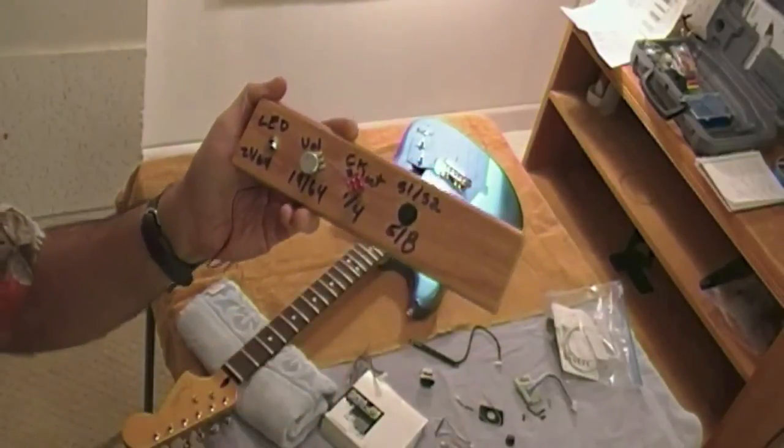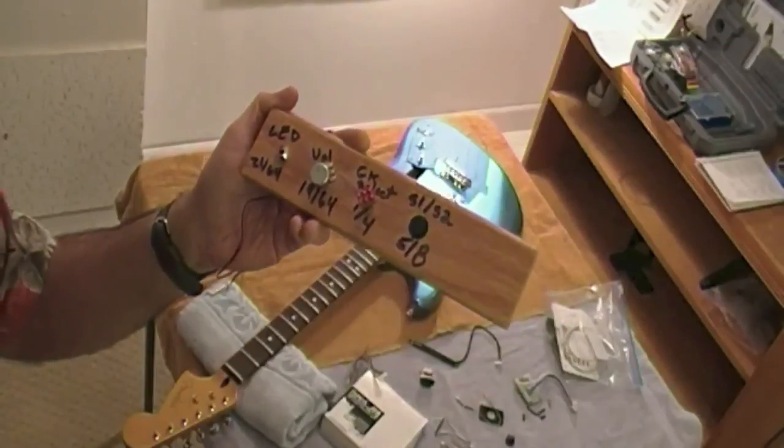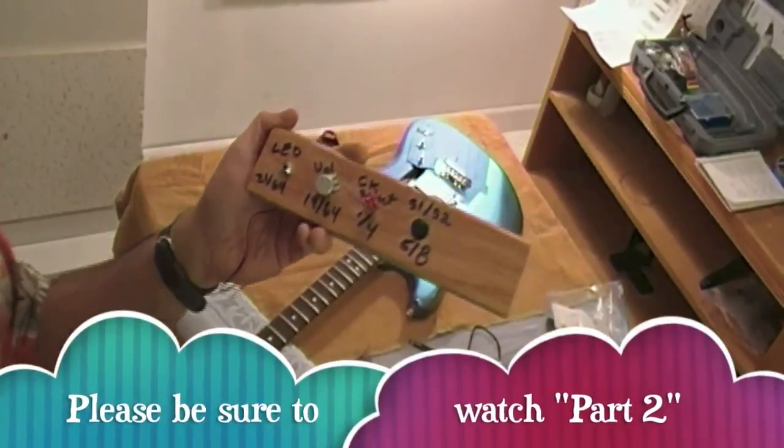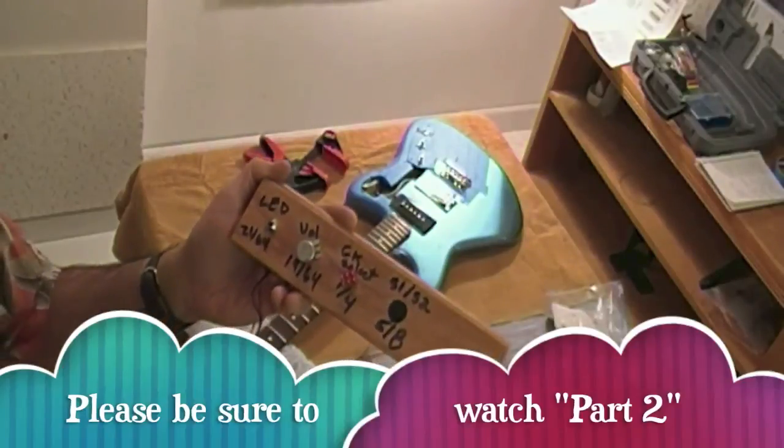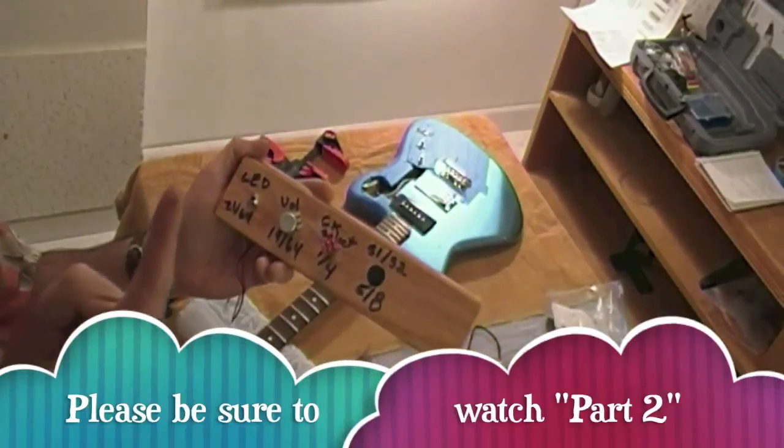Now on to drilling in the guitar — that's going to be hard. Oh, and by the way, those titanium drill bits I bought from Sears are very sharp, so I cut my finger. Try to be safer than me.